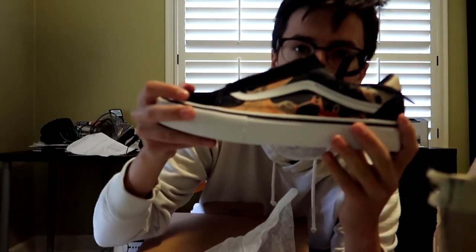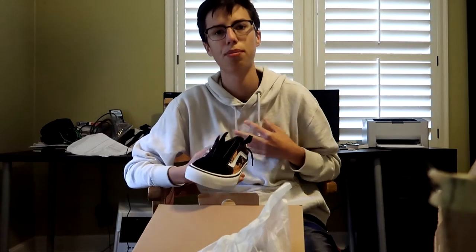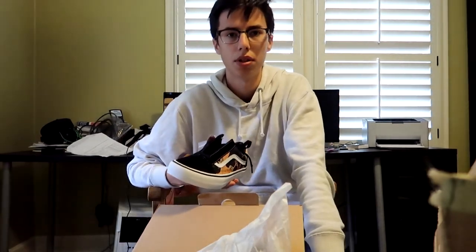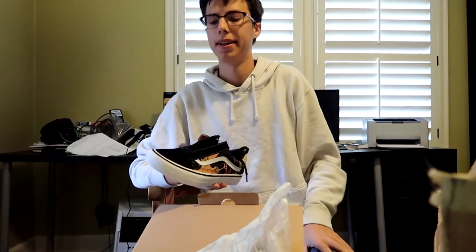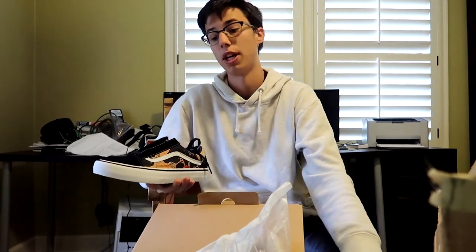But as you can see, plenty of Vans. Pretty cool looking. My thoughts on the drop — it wasn't that hard to get them. They were decently hyped. They were okay. By the way, I hope you guys like my new camera. I used it in my last video — it's a Canon G7X. Hopefully it looks a little better quality than my last one.